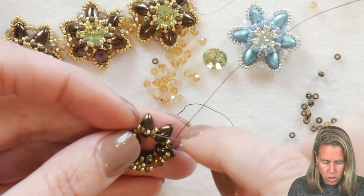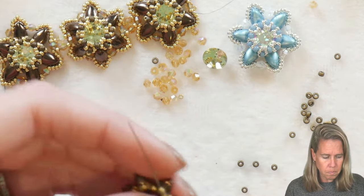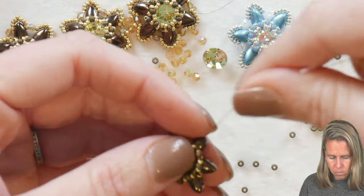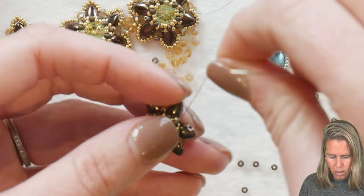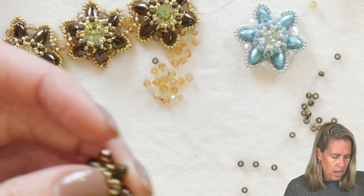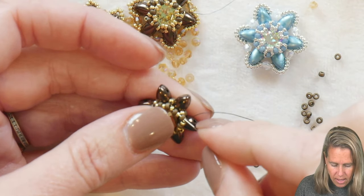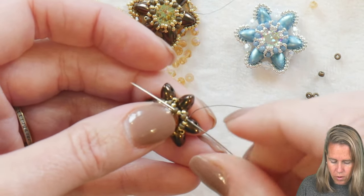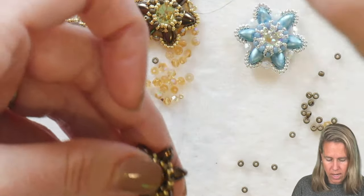As we come back through, I'm also going to sew back through my first 15-11-15. Bring the needle out, get my Chaton ready, stick it in the middle, and do a tight little pull. I'm then going to sew through my 11, my next 11, the first 15, and the 11 on that grouping of three that we just added.